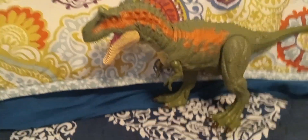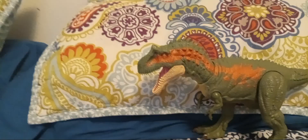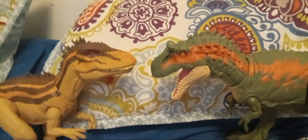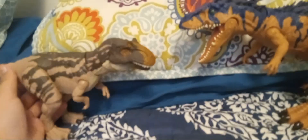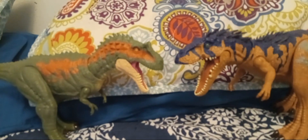Now for comparisons. For the Albertosaurus: here it is with its wave mate the Tarbosaurus, here it is with the Dino Trackers Beast Hoverser, here it is with the Dino Escape Carcharodontosaurus, and here it is with the Roar Attack Ceratosaurus. For the Siats: here it is with the Roar Attack Baryonyx Limbo, here it is with the Wild Roar Eocarcharia, and here it is with one of its relatives the Hammer Collection Metriacanthosaurus.